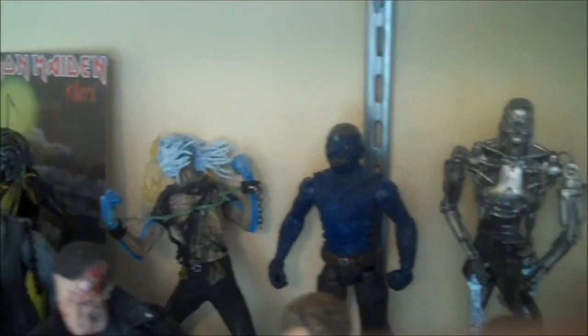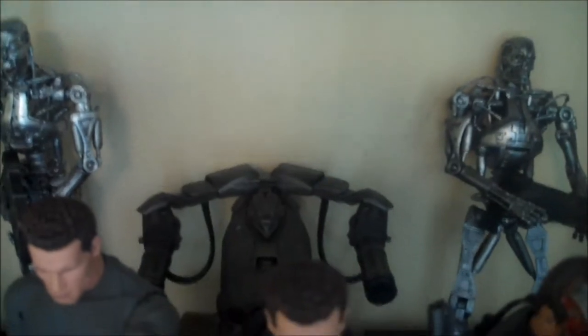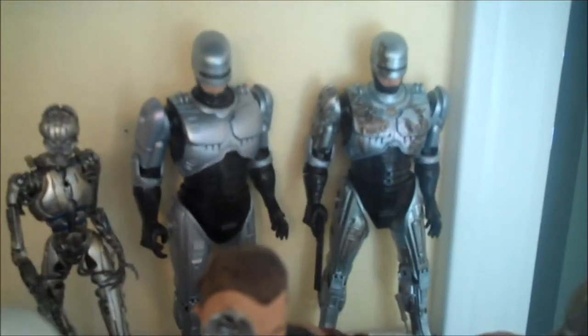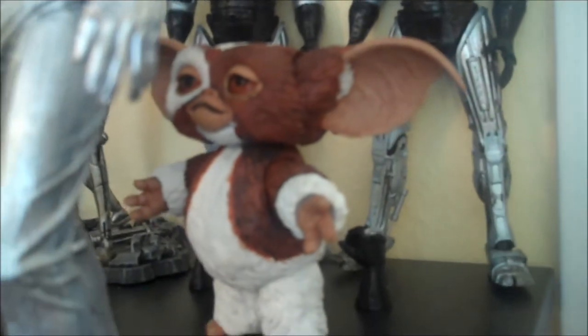In the back I have a few Iron Maiden figures — two from NECA and one a custom that I made myself — the Endoskeletons from NECA, the Playmates T1 from Terminator 4, McFarlane Terminatrix — TX, whatever you want to call it — the two NECA Robocops, and Gizmo hiding out back there.